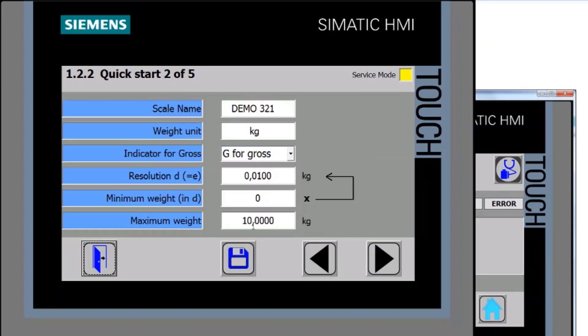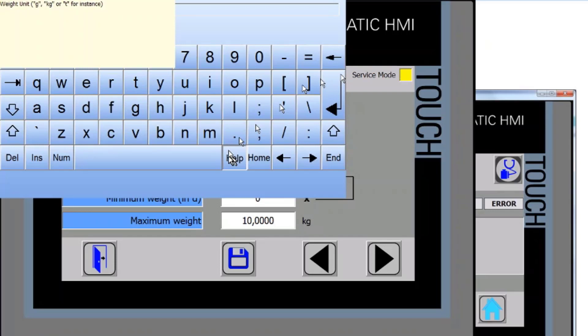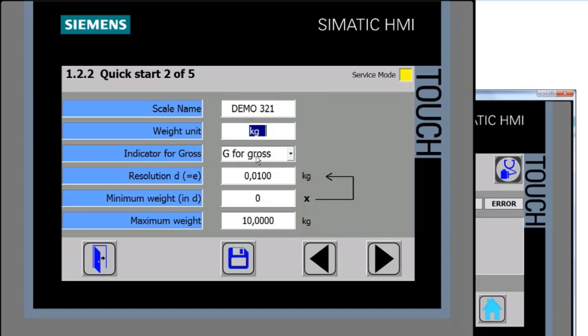These are the basic parameters we need to enter to get the scale up and working. The name of the scale — I've called this one 'Demo 321'. If I click into the white boxes, a keyboard pops up for entry. For units, I could enter grams or tons as alternatives, but I'm happy with kilograms here. If you're unsure about an individual parameter, press the help button and a help text pops up giving a guideline on what's expected.